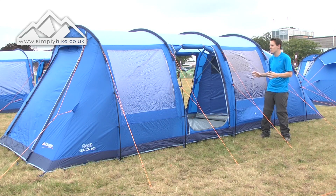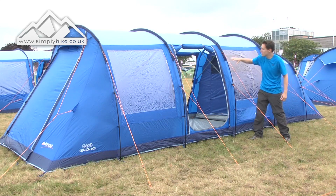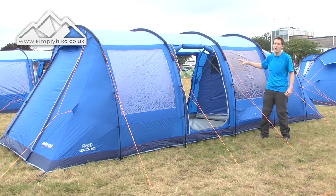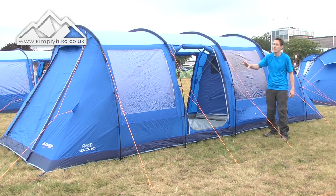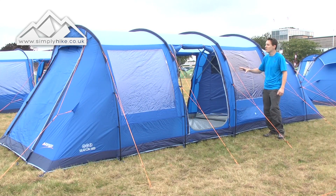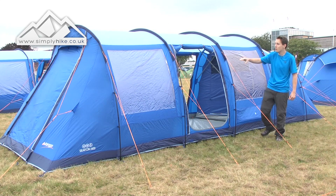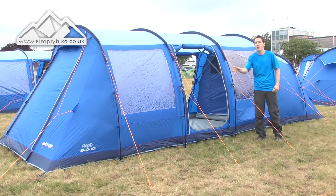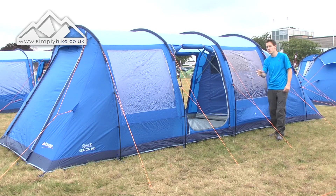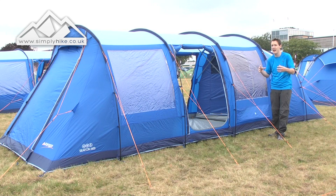The key features that you get with the tent: obviously you've got the front entrance on the side, but you do have two side entrances either side, which are nice and big and spacious. You also get two windows each side. So even with sleeping quarters in there, you can open up that side just to let a bit of light in all the way through the tent — that's a really nice feature to have on both sides.